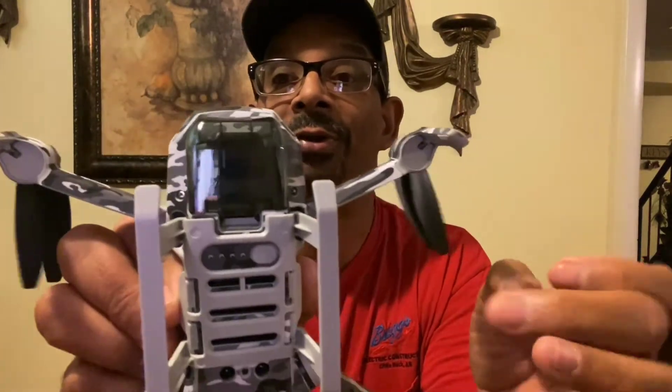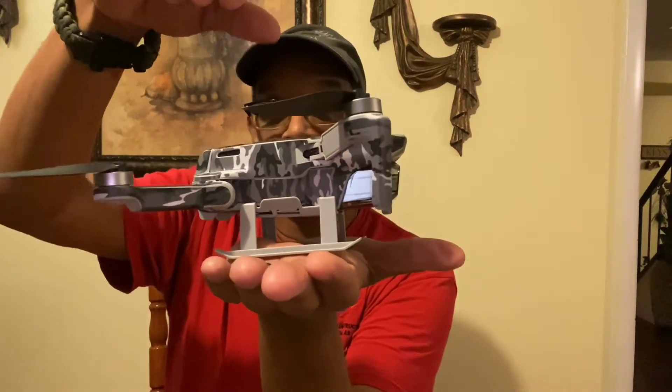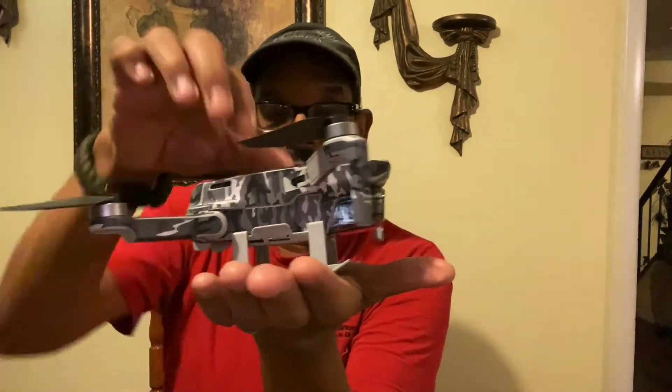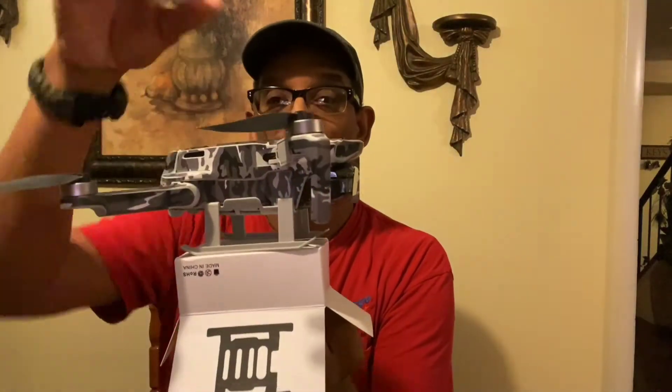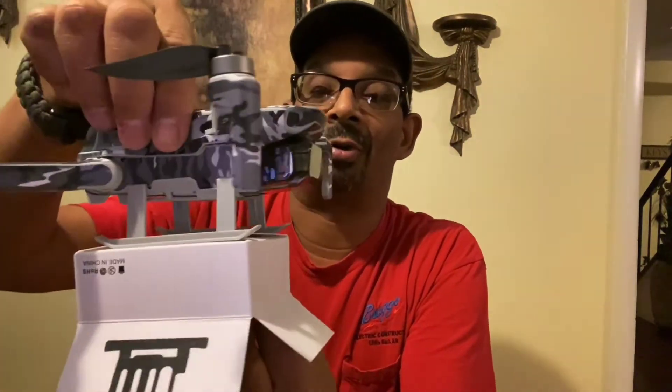So you go to the drone and just squeeze it on, get one side in, and then get the other side in and squeeze it down until you hear that click. See how it looks right there — you still got that little space there. You got the shield on there and you press down right there. See how high it's sitting up off the ground now — you don't have to worry about your camera or anything getting trash on it.